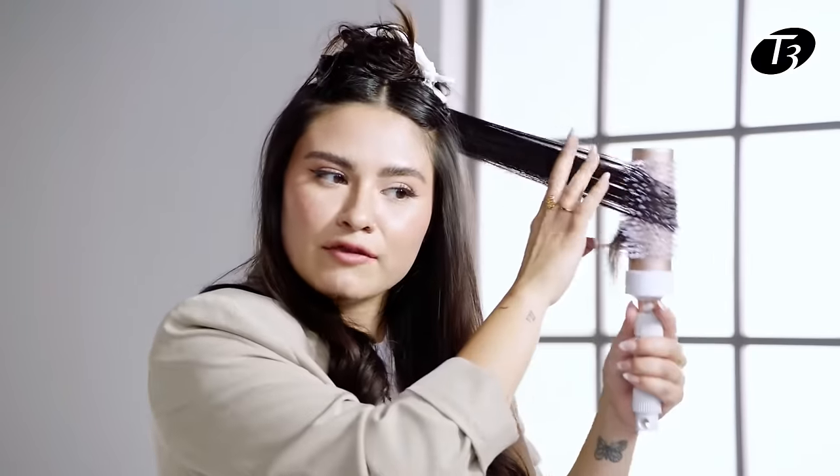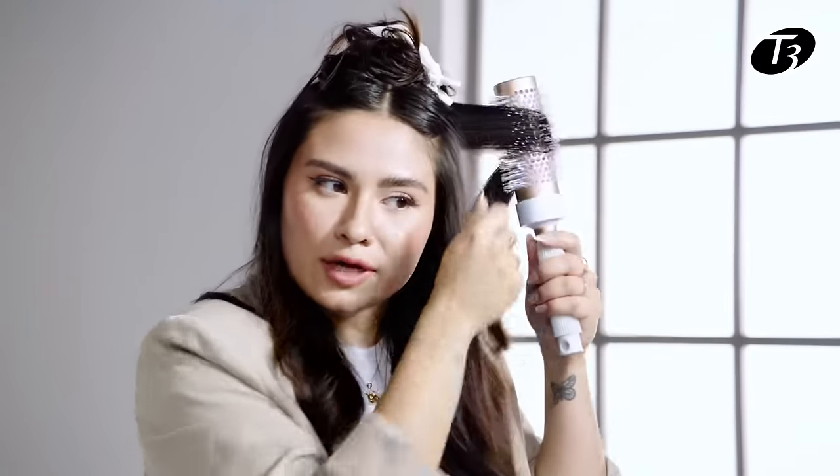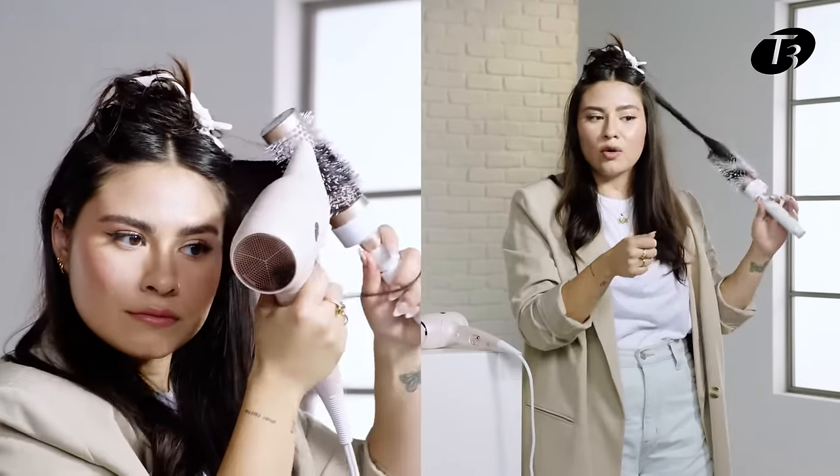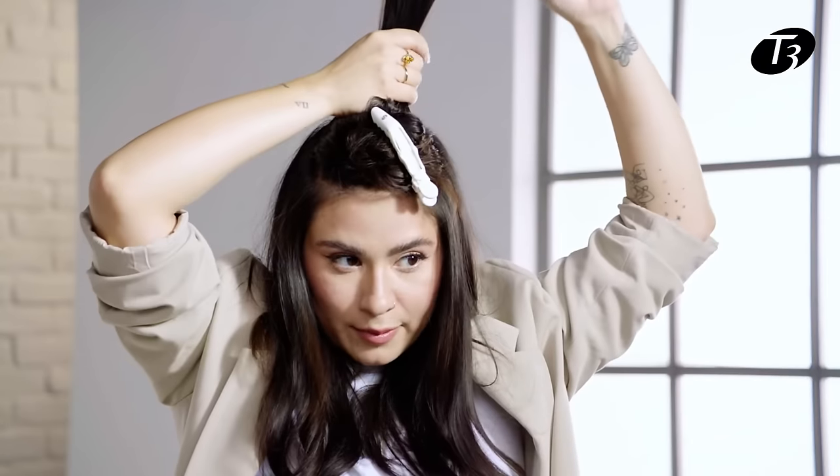I bring all of my hair to the right side and blow dry in that direction. Same thing on the left, but on the left side I'm going to be blow drying away from my face, just to really create that uniform bounce throughout my whole hair.